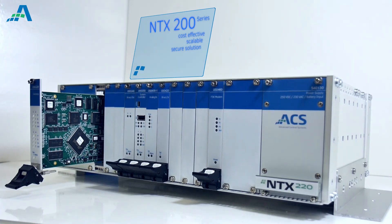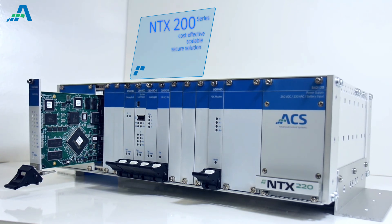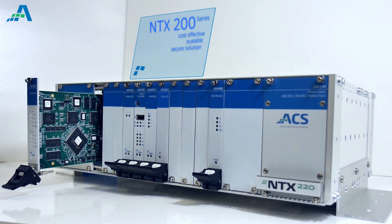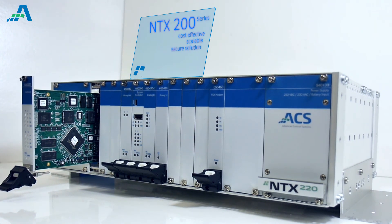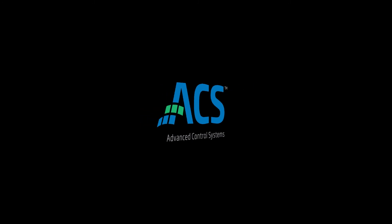The NTX family of intelligent automation controllers is a cost-effective, scalable, and secure solution for any distribution and feeder automation requirement. For more information, visit us online at acspower.com.